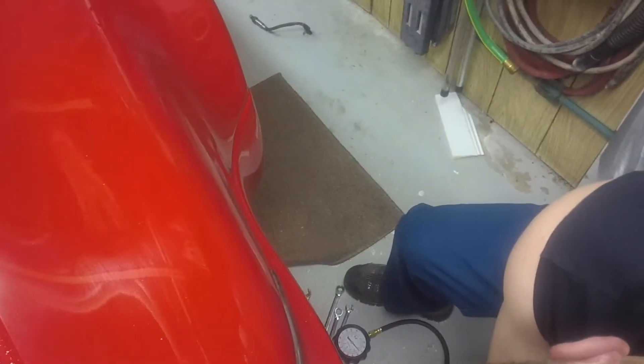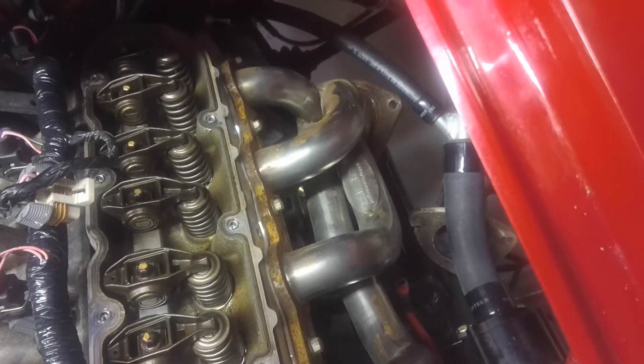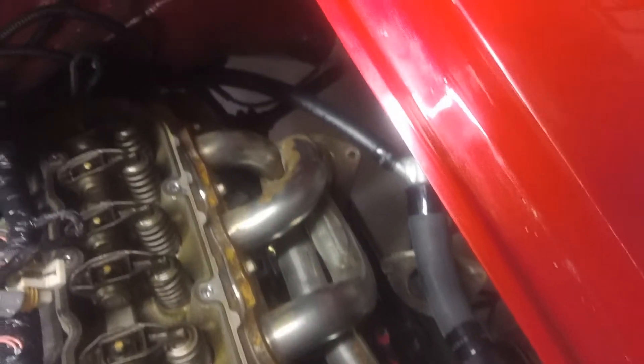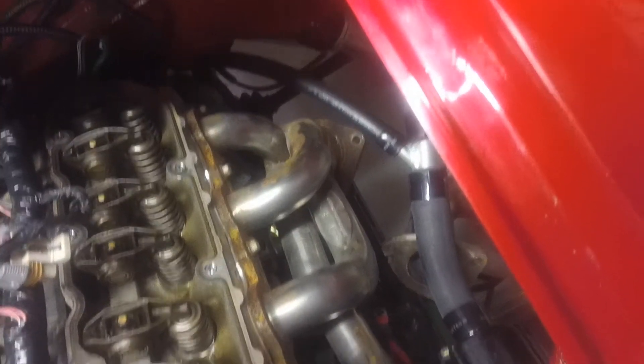There we go, it's coming up — 30, 40 pounds. We're at about 100 pounds of air pressure here, 40 pounds of oil pressure. Don't see anything happening yet.